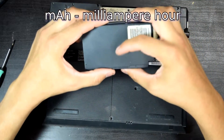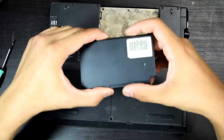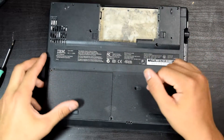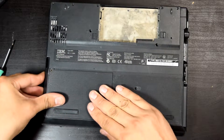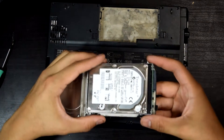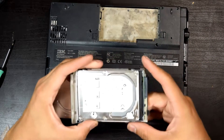The camera batteries on the ThinkPad 235 are probably about two and a half times bigger than this one. Of course we have the hard drive caddy and the hard drive itself. It's a PATA hard drive with a little proprietary connector.